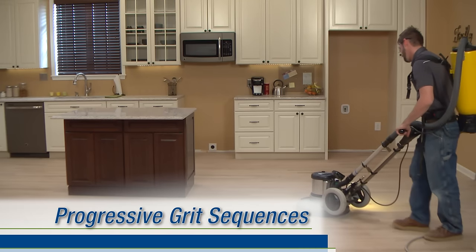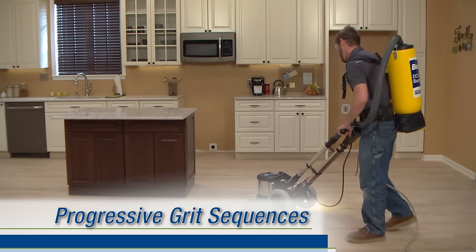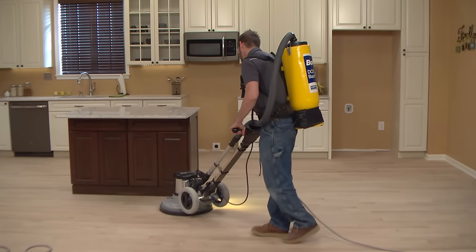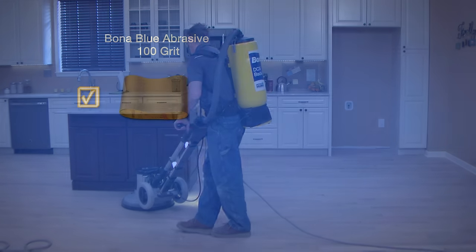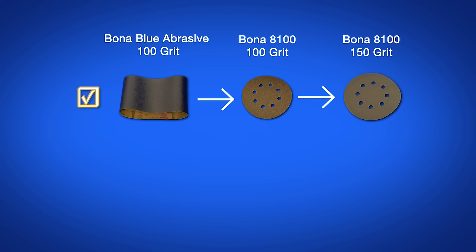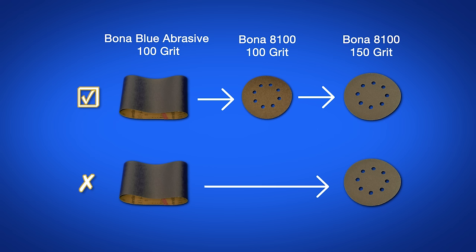Depending on the job, wood species, and other factors, it may be necessary to use several abrasive grits in sequence on the buffer, just as we did with the sander and edger. For example, for a natural finish, if our final sand was done with a 100-grit, we would buff first with a 100, then a 150. We can't jump straight to the 150 because it wouldn't blend the 100-grit sander and edger's scratch pattern.